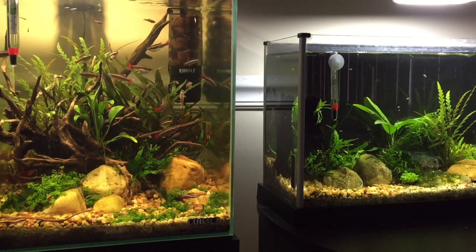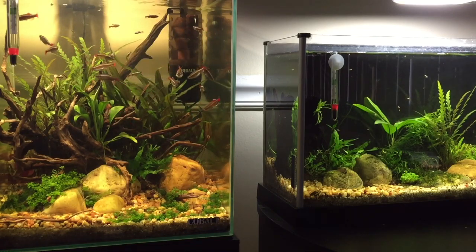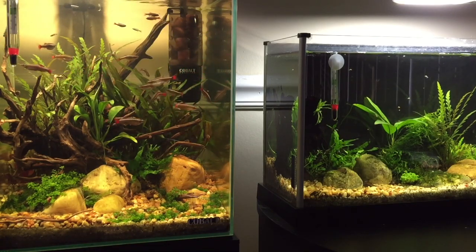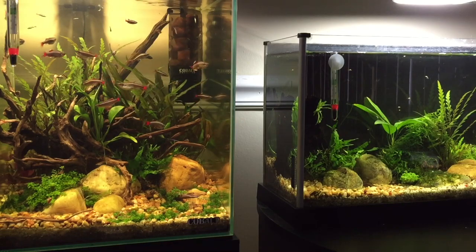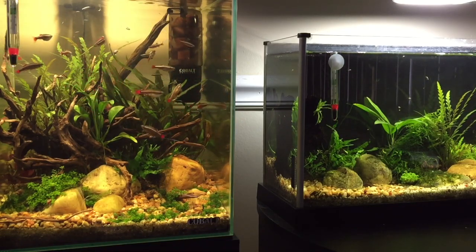Hey there YouTube, this is Anthony bringing you another video. Today we're sitting in front of my two nanotanks because I wanted to give you a few tips and tricks that I've kind of played with in order to grow dwarf baby tears without CO2.